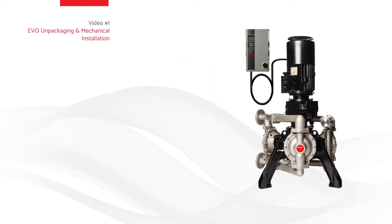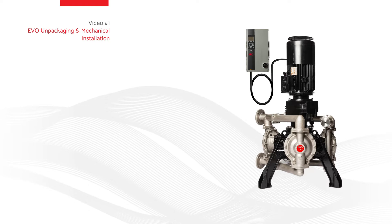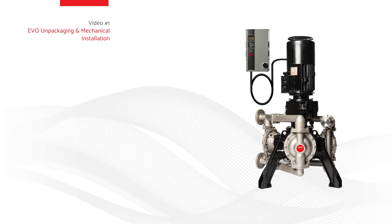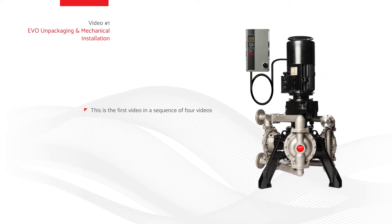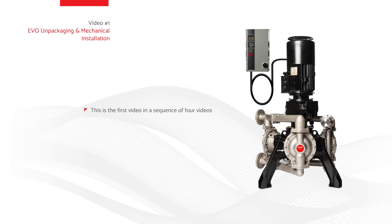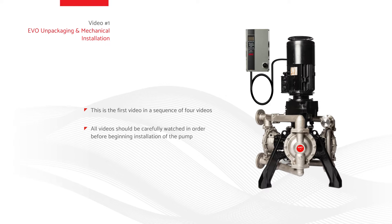Video number one: EVO unpackaging and mechanical installation. This video is designed to assist with the unpackaging and mechanical installation of the EVO series electric diaphragm pump by ARO. This is the first in a sequence of four videos to ensure that the EVO series electric diaphragm pump is installed correctly and safely. All videos should be carefully watched before beginning installation of the pump.